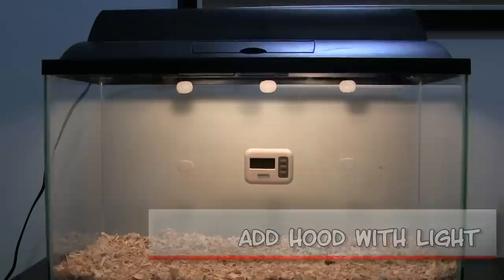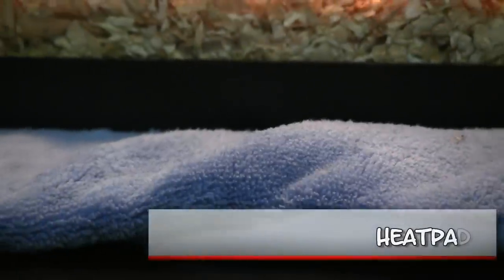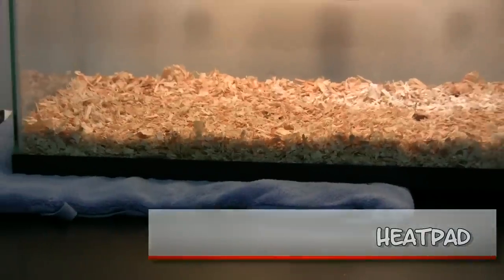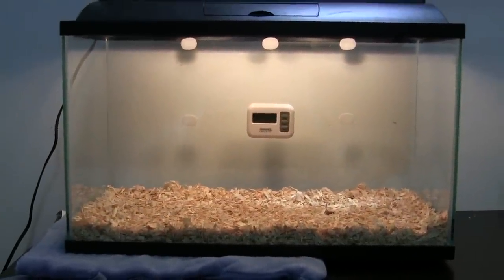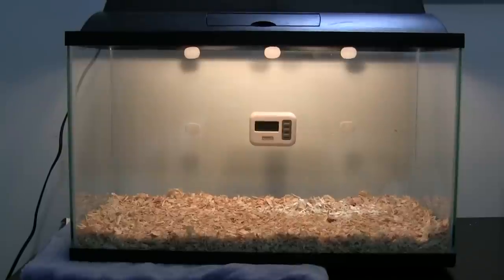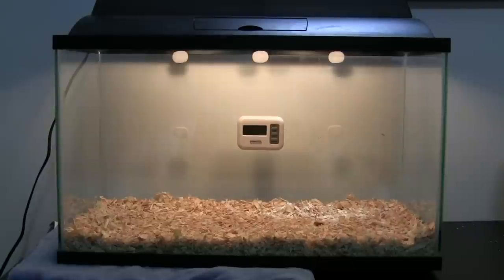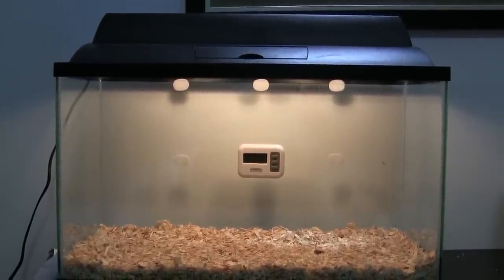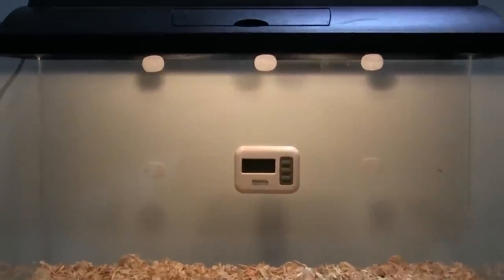You need to add a hood with lights — this one has two light bulbs and it's a typical aquarium hood. You also need a heating pad; this goes under the tank to keep the pine shavings warm and therefore keep the chicks or the button quails warm. Only put it halfway through the tank, so the quail can move to a spot that isn't as hot if they choose to.